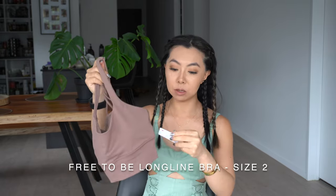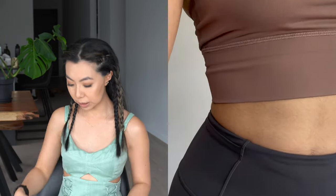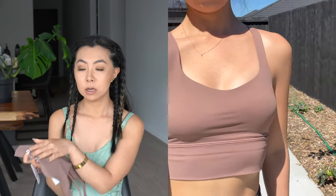This bra I found in the Black Friday section, which was amazing because it's in Cacao — a very popular color that's always sold out. This is the Free-to-Be Long Line Bra in a size 2. I love the strappy detail design at the back. It has removable pads and is intended for an A to B cup, though a C could probably get away with it. I'm really happy to have picked it up in this color in the long line version.